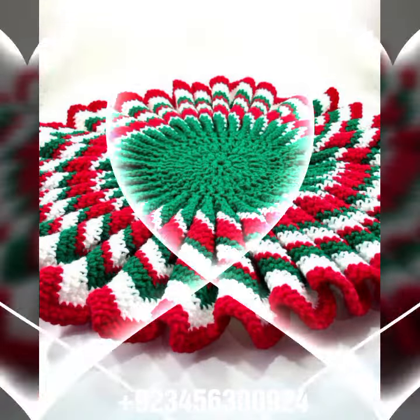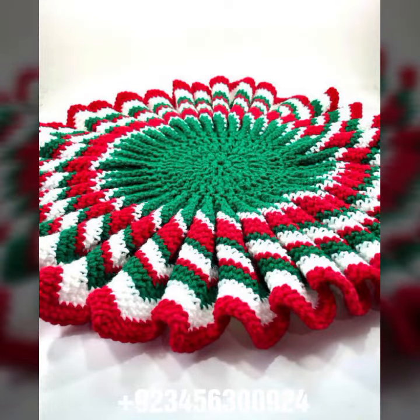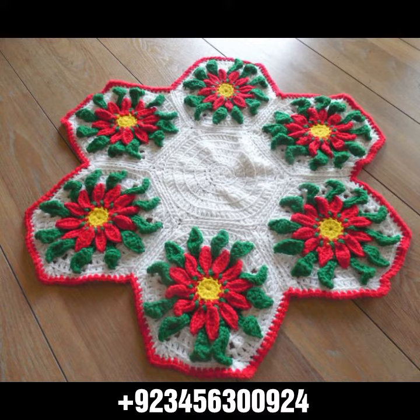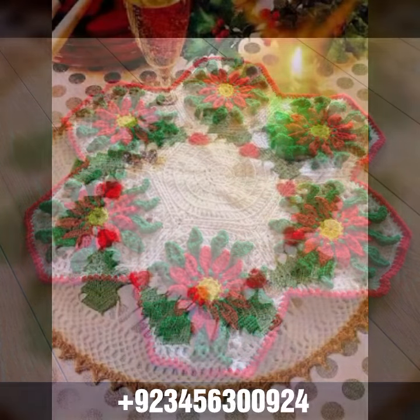If you want to buy this amazing collection, you can contact me on my number and my WhatsApp number. My number is available in the description. We have designers, so you can order and get amazing crochet material.